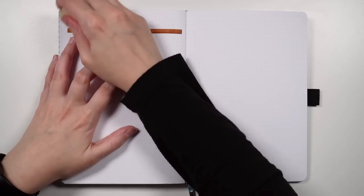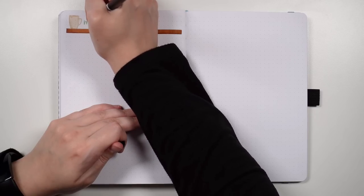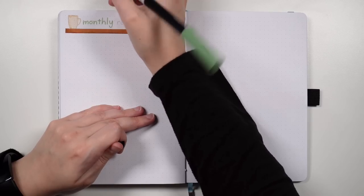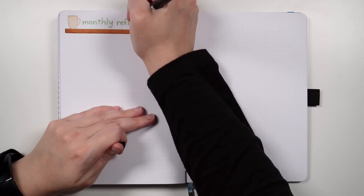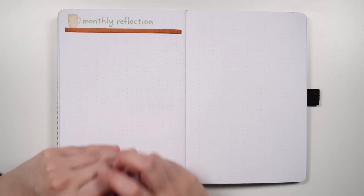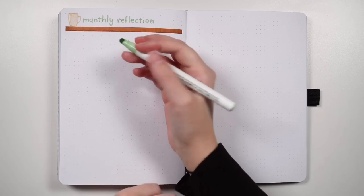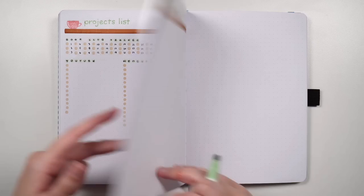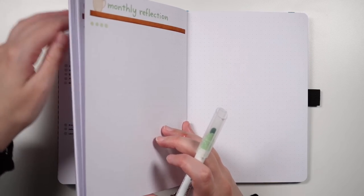The monthly reflection is probably going to have exactly the same sections I've been including every month, mainly because they work. I really love trying new things in my journal and changing things up, but when it comes to the monthly reflection, I know what works and I want to stick with it. I could include more robust reflection methods, but maybe I'm a little nervous to try something new because I don't want to mess it up. So we always have wins, and we're using the same kind of headers as the projects list to tie everything together and make it all look consistent. We're going to have wins, challenges, and improvements — spacing similar to my April setup.